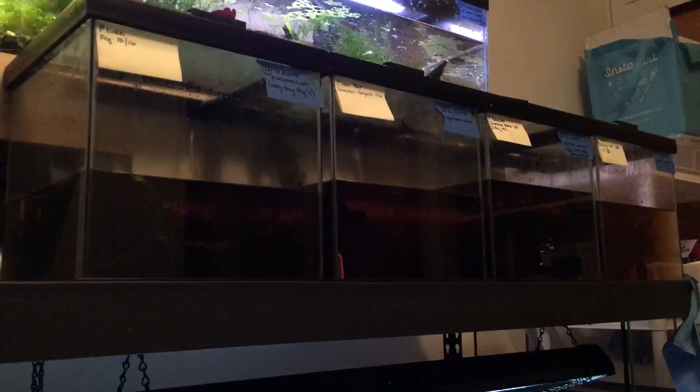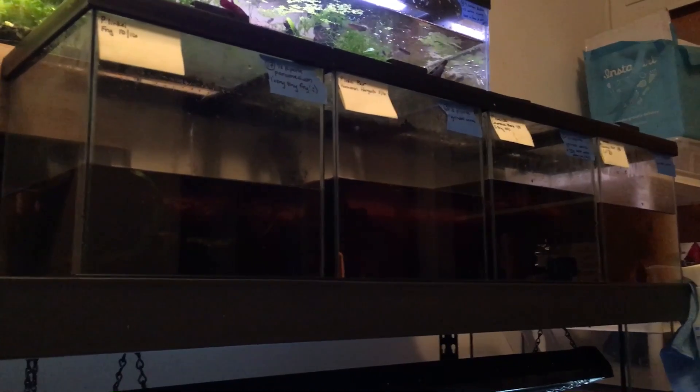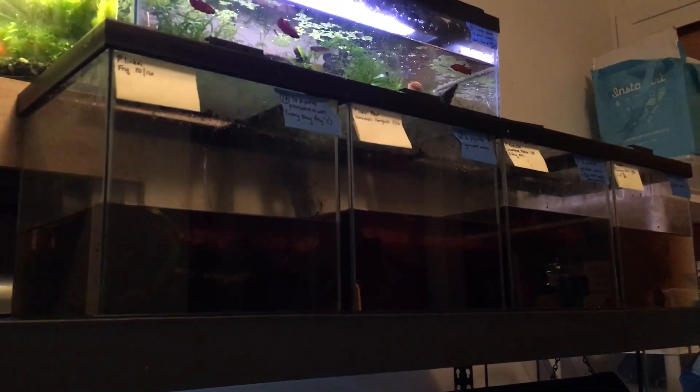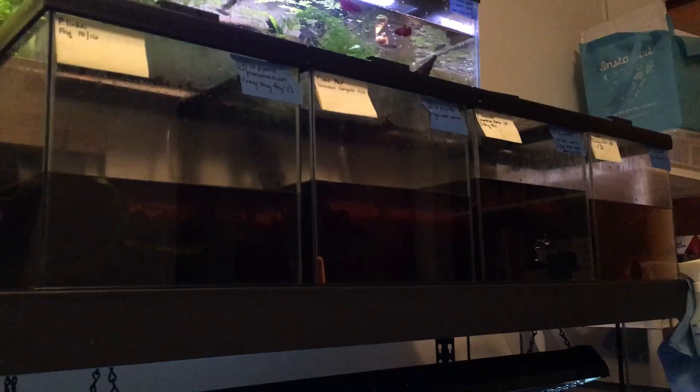I just realized my phone is okay for taking video so I should be taking more videos. I ended up doing a ton of water changes today — feels really good. Set up some new pairs. It's dark unfortunately, so it's hard to see, but everyone has nice partial water changes going on now.